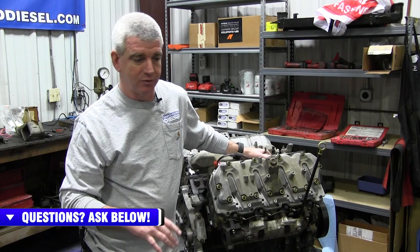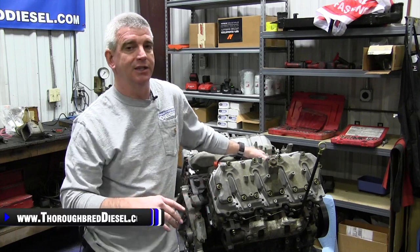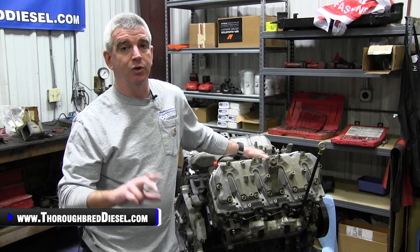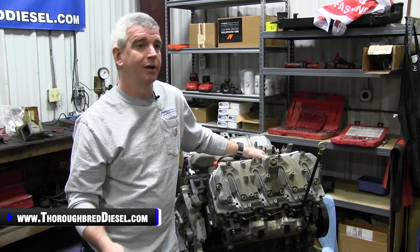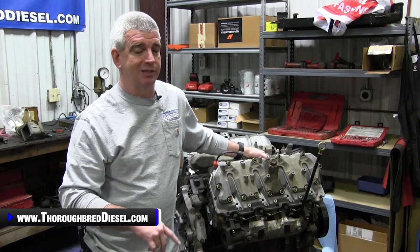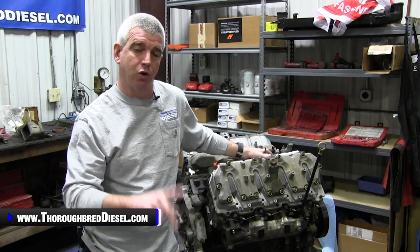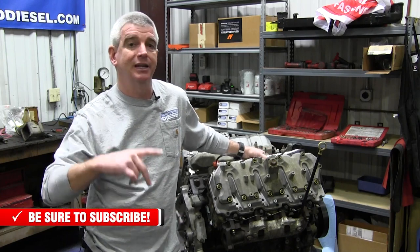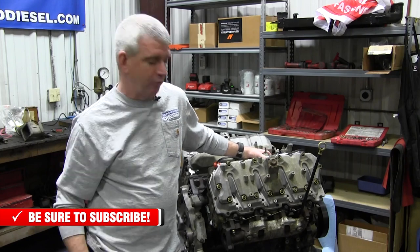We're going to talk to you about three different things: where the coolant heater is located on a Duramax engine, and then we're actually going to show you in a truck we have here at the shop — a 2011 LML that stays inside most of its life and is only driven during spring and summer. We'll show you the factory location of the cord and how to access it so it's plugged in and accessible for you.